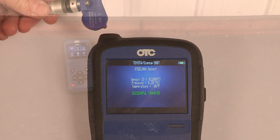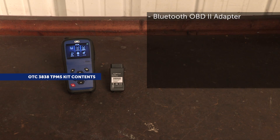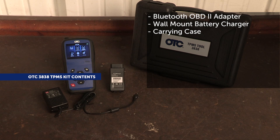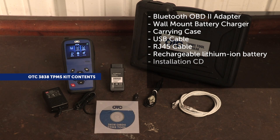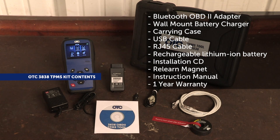When you put the OTC 3838 TPMS tool to work in your shop, you get all of this: TPMS handset, Bluetooth OBD2 module, battery charger, carrying case, USB cable, RJ45 cable, rechargeable lithium-ion battery, installation CD, relearn magnet, instructions manual, and a one year warranty.